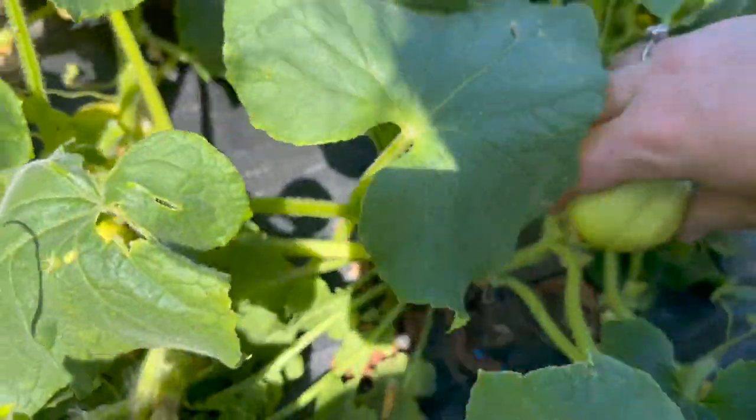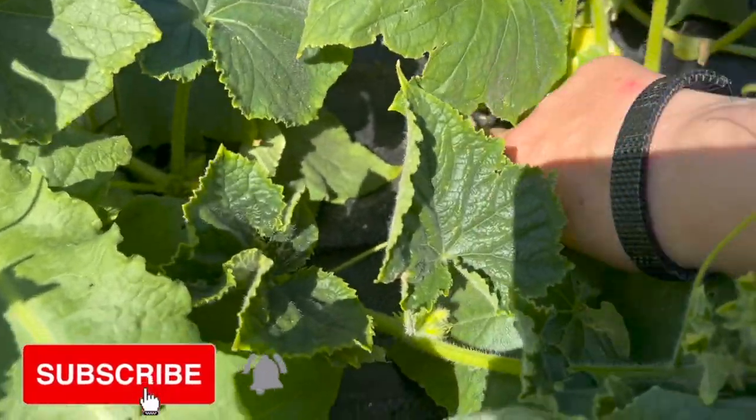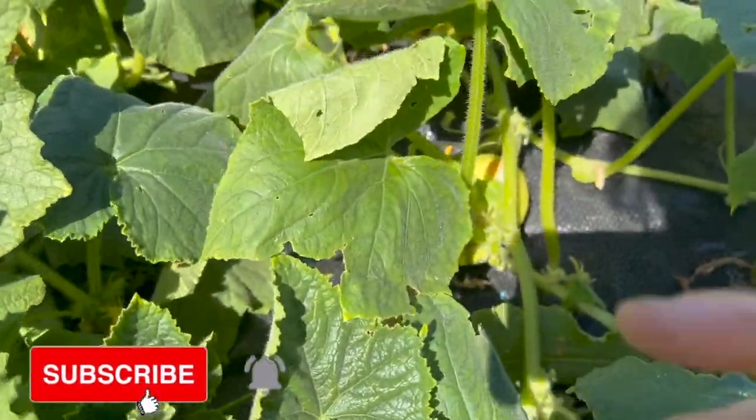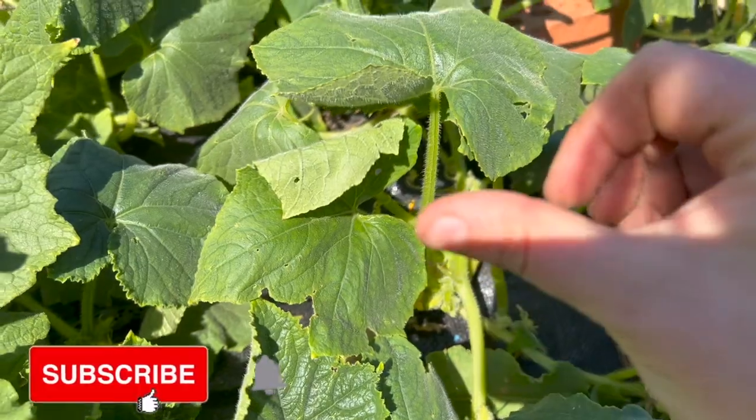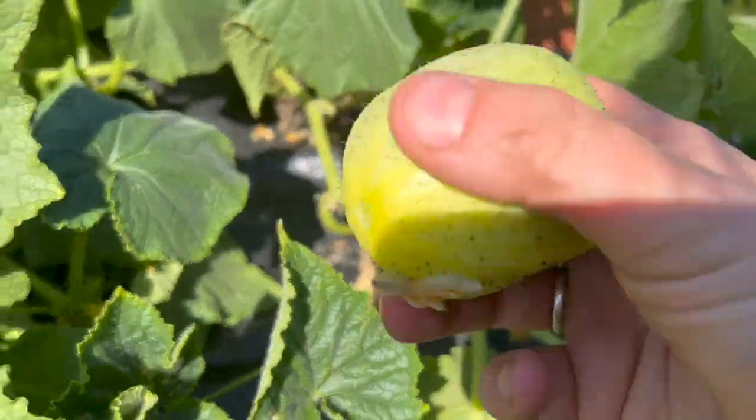As you can see this is absolutely abundant with cucumbers. They're nice and spiky which I really appreciate, but as soon as you've transported them a bit they do rub off.